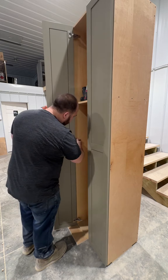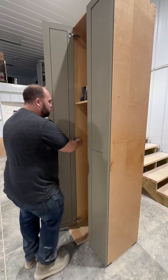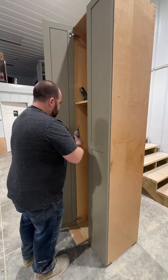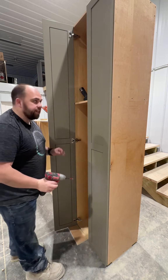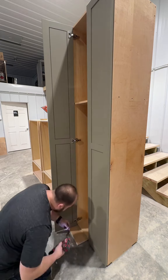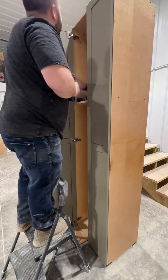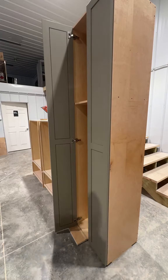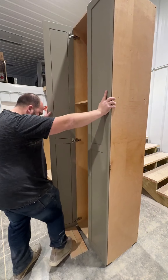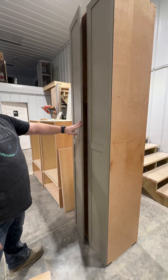I usually start with the middle hinge, get everything so it looks good, and put one screw in there just to kind of hold it in place. Then I go through and put the rest of the screws in. Once everything's screwed in, I tip the cabinet back a little bit and pull my spacers out — that makes it a challenge to close the door with the spacer in there.